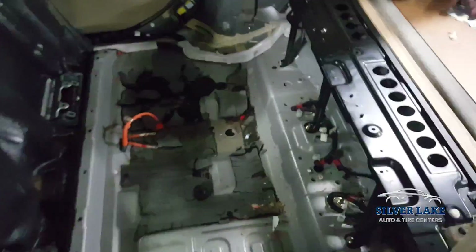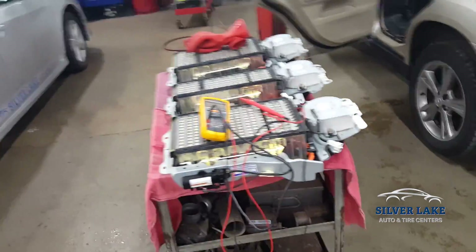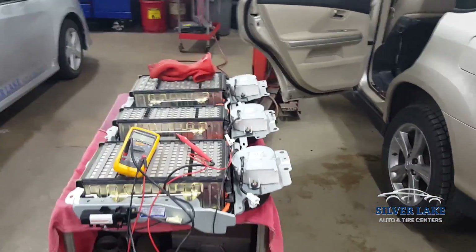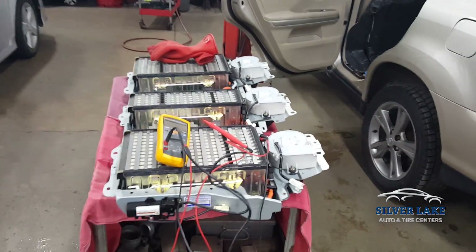We're going to get the bottom of this vehicle dried up, put a new drain in there with a fresh new filter, clean this battery up and reassemble it, and just make sure everything's fixed. Yesterday there was quite a bit of water and ice in this car that was causing the isolation fault.